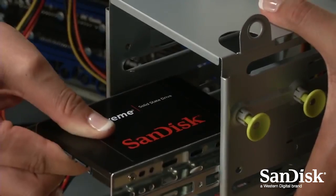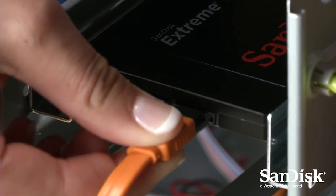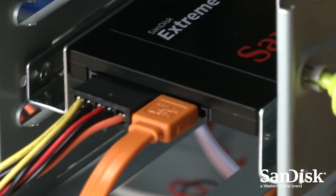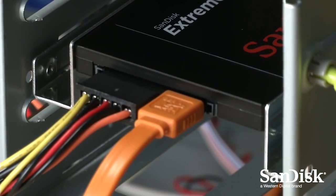Next, just insert the SanDisk SSD into the drive bay where the previous disk drive was, and connect it to the same SATA and power cables. Replace the case, and step three is done.